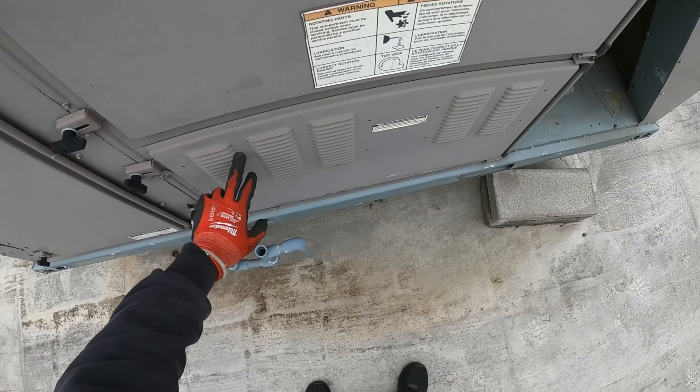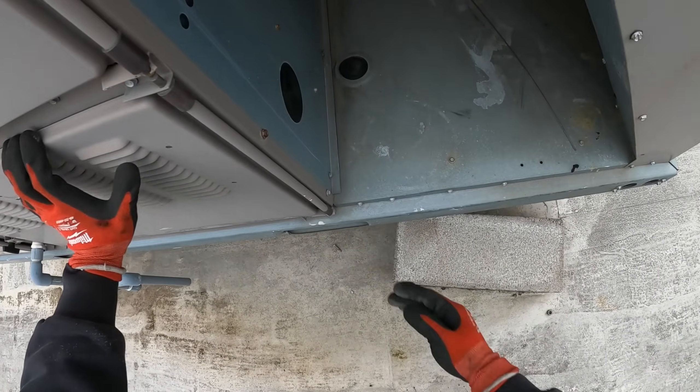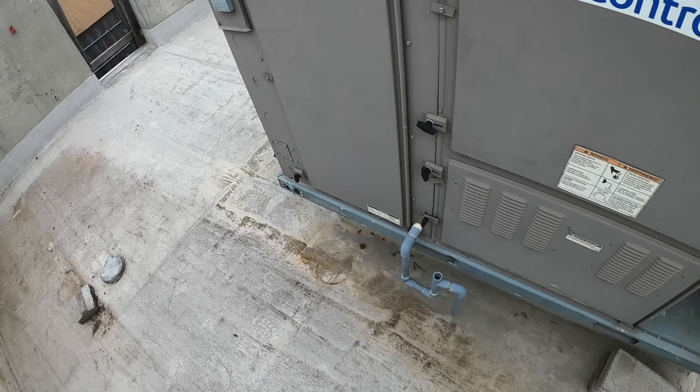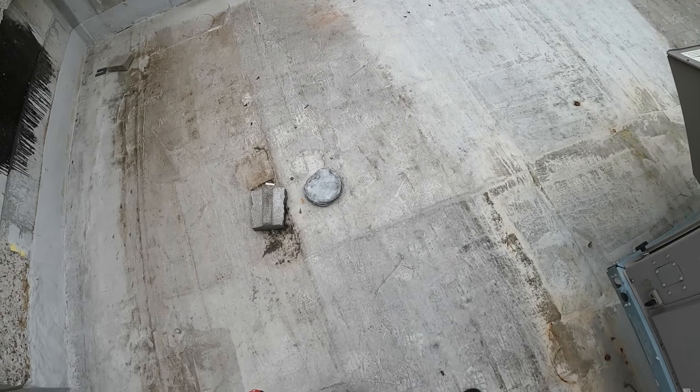Usually over here we'd have a furnace — a burner section — but look, everything's capped. This must be a cooling-only unit because it's for an elevator mechanical room.